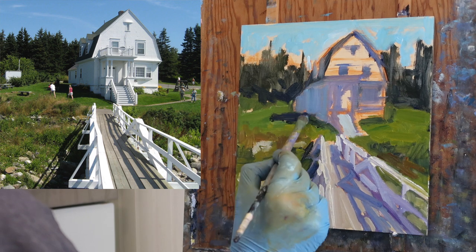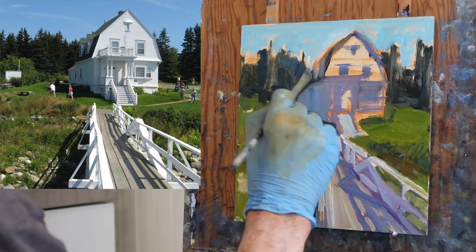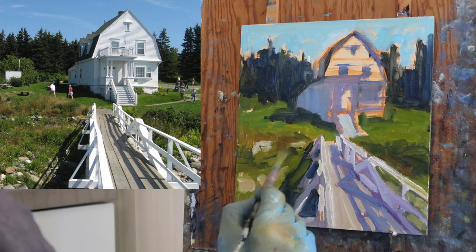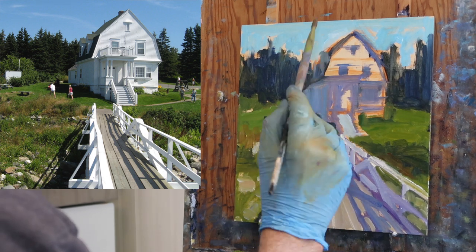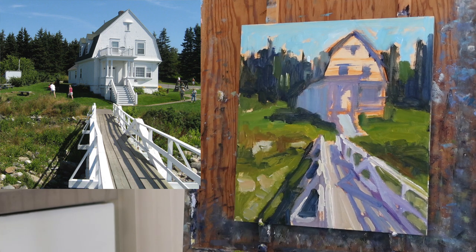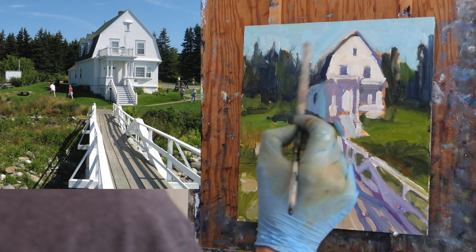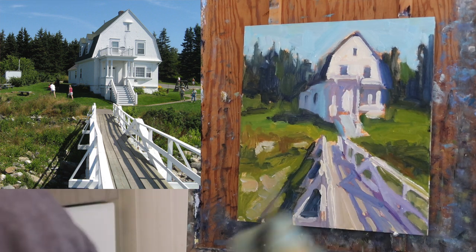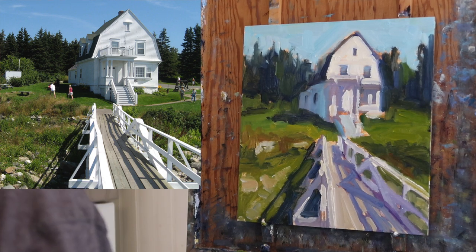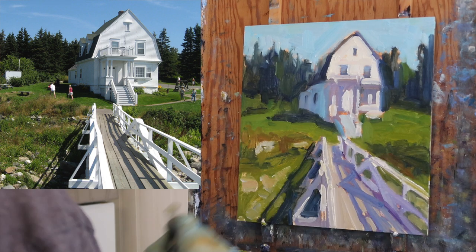I noticed in the shadow side of the building there was some cerulean, so I put that in — looking for color shifts in the shadow areas. I questioned whether I was going to put the rocks in, but I'm glad I did — I think it breaks up the green nicely. Now I've put the white in on the front of the building, just putting it on thick and not being too careful, focusing on shapes.